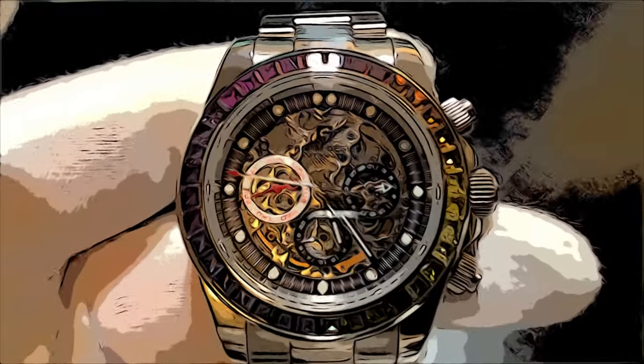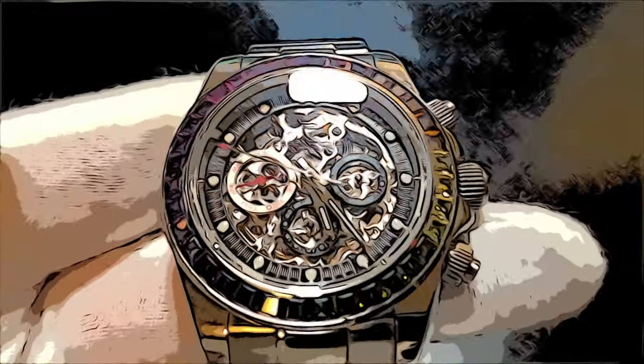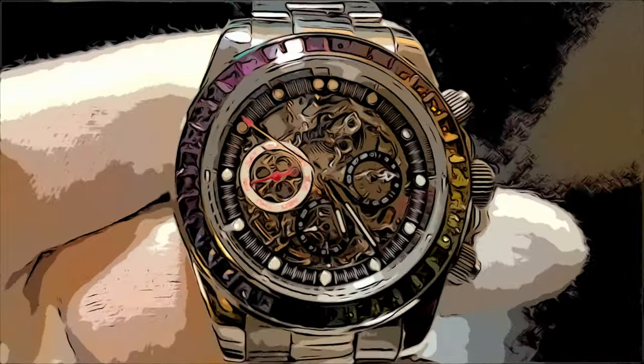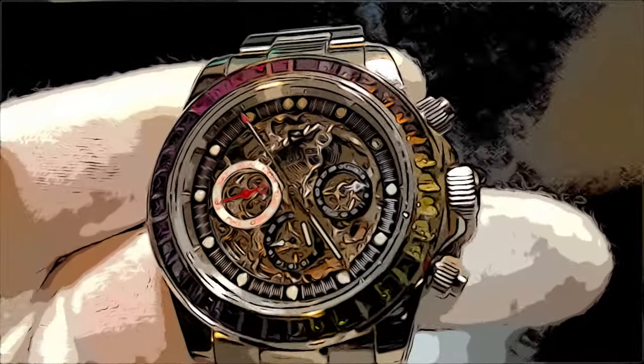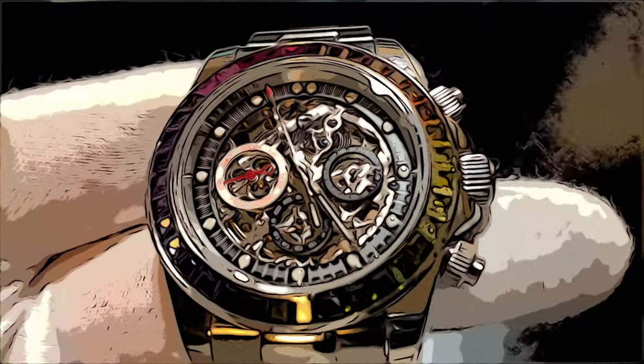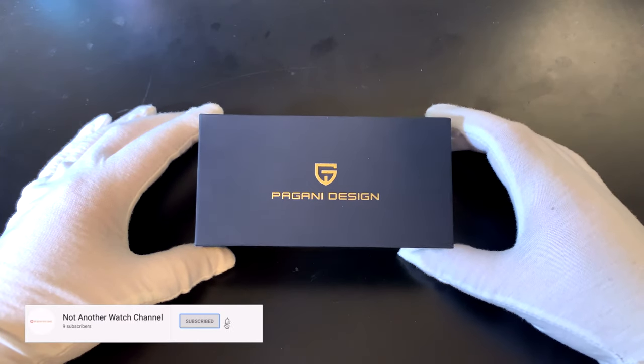Hey guys, welcome back to another episode of Not Another Watch Channel. Today I finally got in a new watch — it is a Pagani Design Daytona, I guess I'd call it. So here's the box it came in. It's Pagani Design.